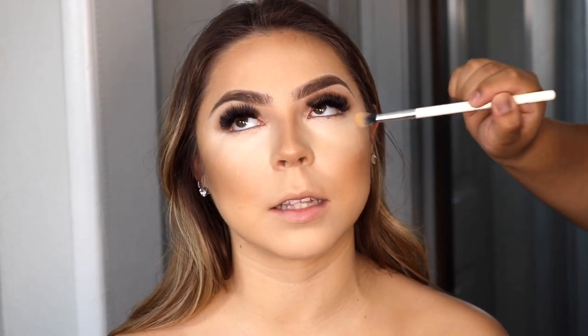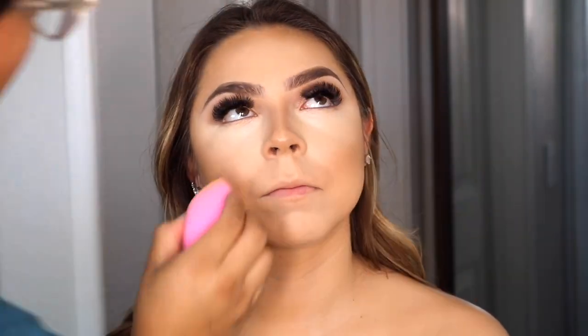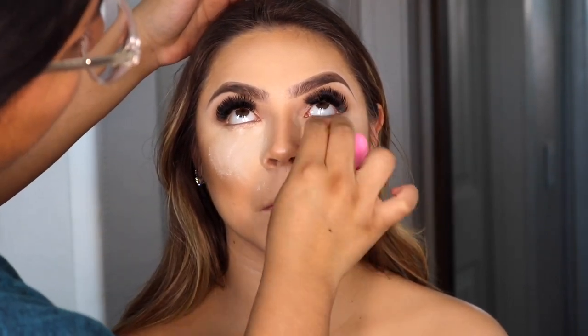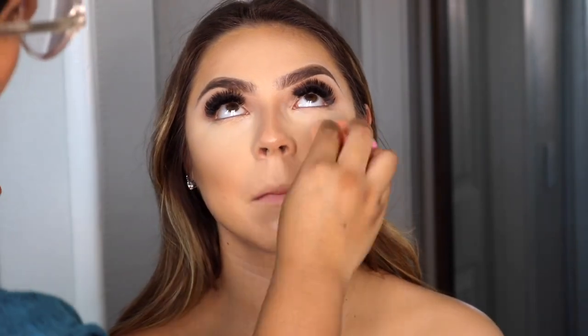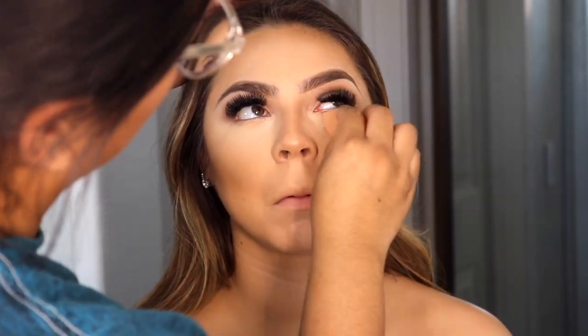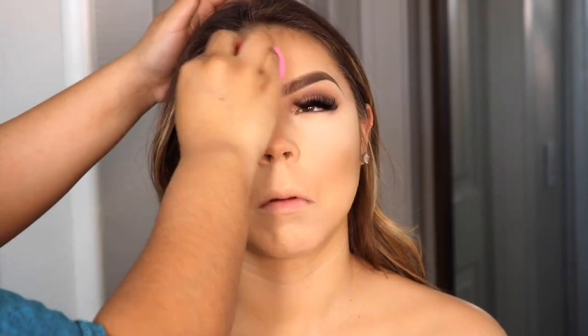Once I finish blending out her concealer on her under eye, I go back in with my sponge to make sure everything is super flawless with no creases, and then right away I go in with the powder to set her under eye. This is like my favorite part — I love using setting powder. Everything just comes together. I take a little bit more and apply it closer to the lower lash line to make sure there are no creases, really taking my time for a flawless, seamless look.